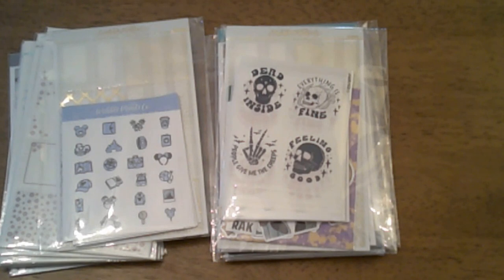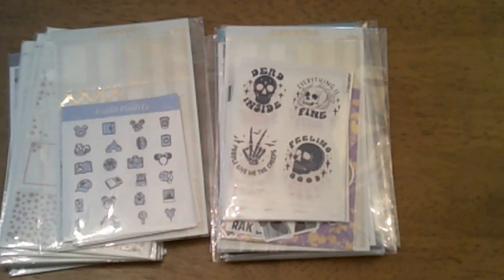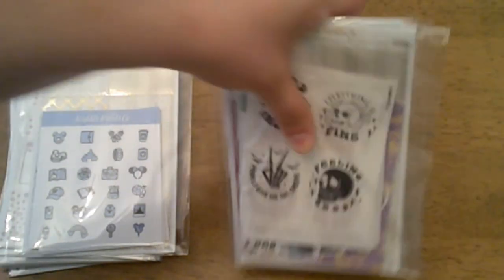Hey everybody, and welcome back to my channel! Today we have another collective haul. For the start of this haul, I have two orders from SPC, or Squirrel Prince Co, so we're going to dive right in. The first order we're going to start with is the freebie.